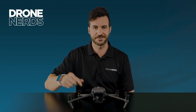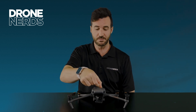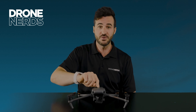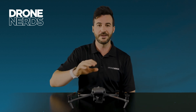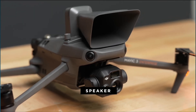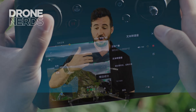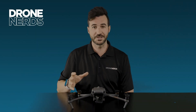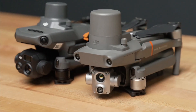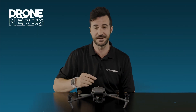For attachments on the M3E and M3T, there's a new USB-C PSDK attachment point on top of the drone. Two attachments are available: first, a loudspeaker that lets you speak through the RC Pro Enterprise controller and broadcast audio, including text-to-speech or pre-recorded audio. The second attachment is the RTK module — smaller than the previous generation — giving both drones centimeter-grade accuracy during flight.